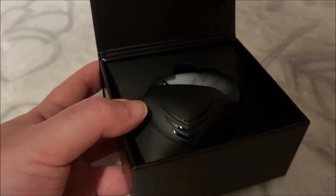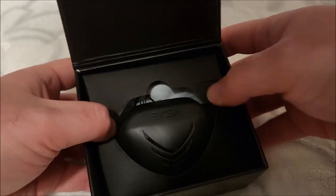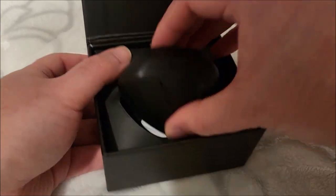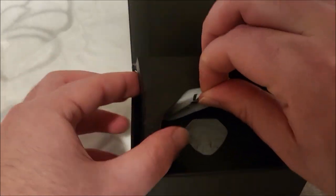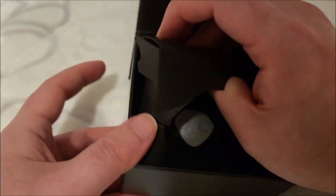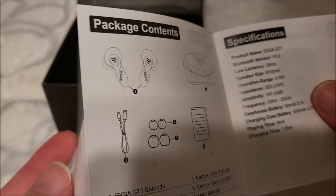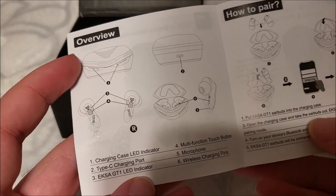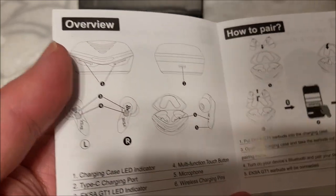How does this open? Ah, magnets — how do they work? Very nice packaging here. Got a little bit thrown around in the mail. You can pull out the buds themselves. There's probably an obligatory charging cable. Just a little bit of cardboard holding everything in. We have the manual. Looks like they also went with Type-C charging for this, which is a nice addition.